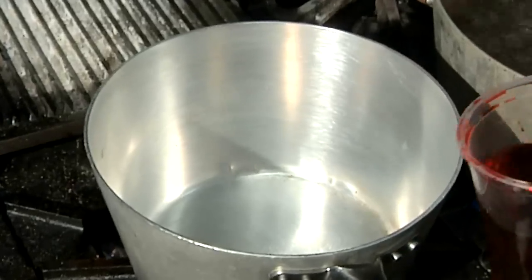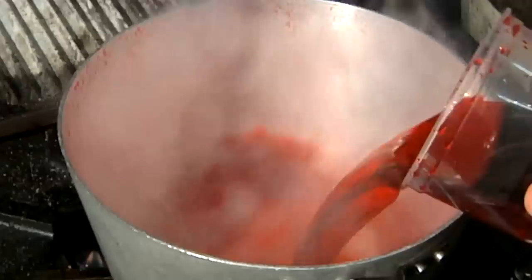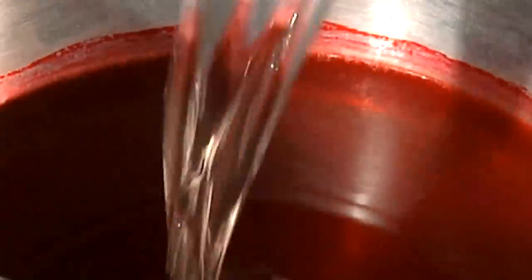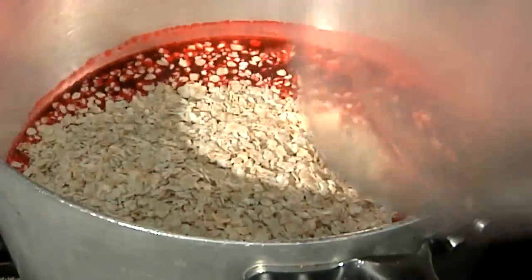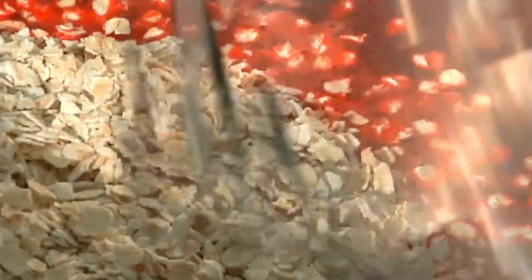I've got some cranberry juice. I'm going to go ahead and add just a little bit of water to thin it out. I'm going to come in with my oatmeal. You want to get your pan nice and hot, your liquid nice and hot.